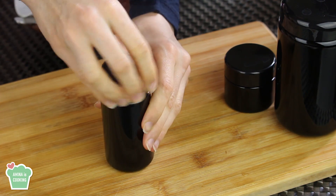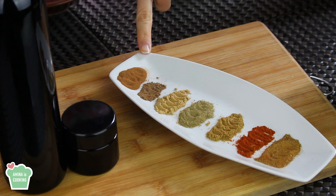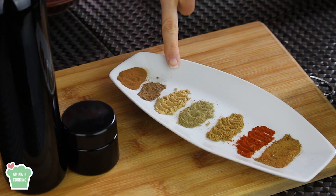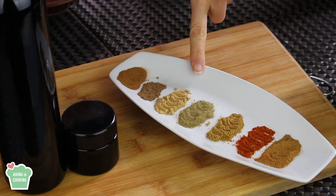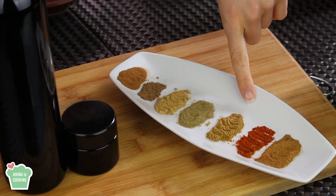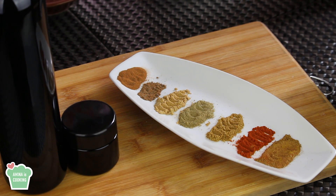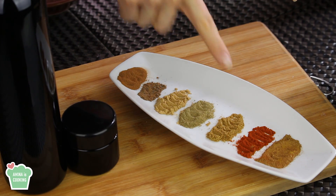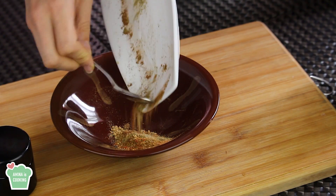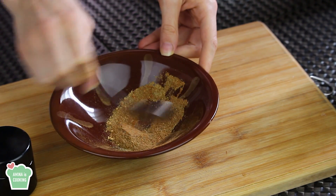Next I'm gonna make the shawarma spice blend. For that I'm gonna need some cinnamon, some ground cloves, some ground ginger, ground cardamom, some dried coriander, paprika, sweet pepper, and also some black pepper.